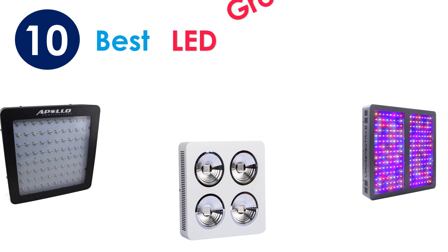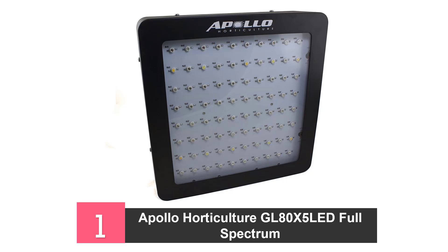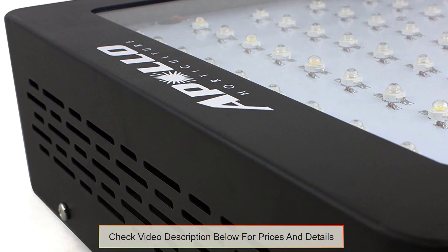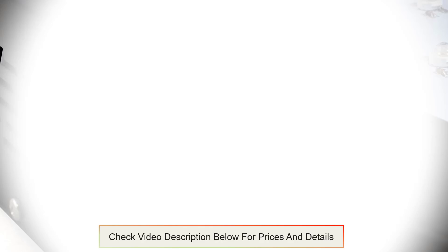Today's review is about the best LED grow lights on the market. At number 1, the Apollo Horticulture GL80 X5 LED grow light. This is a 400W LED panel. Mounting is easy through the use of several steel clips to hook onto the roofing frame. It's lightweight, so mounting or moving to another position is relatively easy. With 80 LED pieces, this grow light has a lifespan of 50,000 hours.